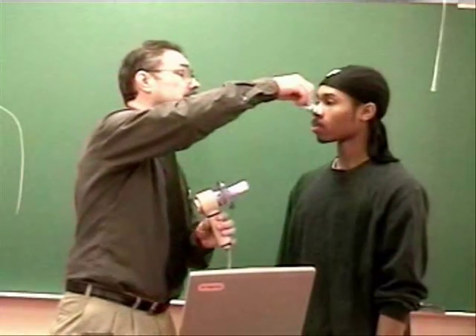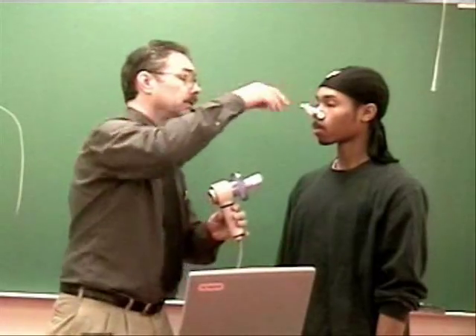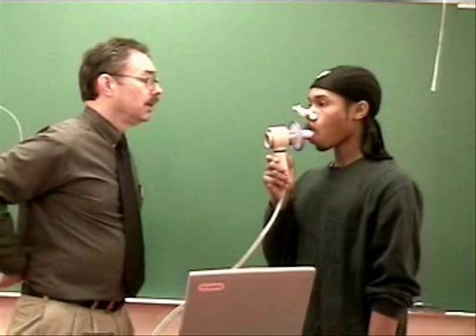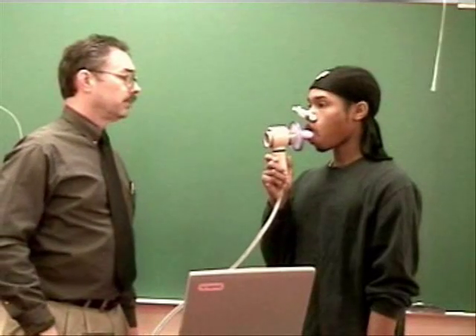We'll start out nice, normal, easy breathing like you did in the last one. Hold it up there. Put it in your mouth. Nice, normal, easy breathing.